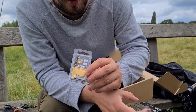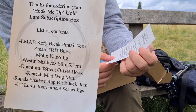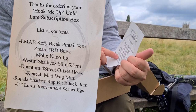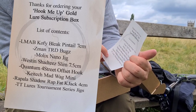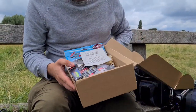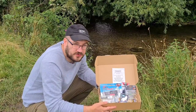So that is everything — let me just flip through the list: the LMAB Kofi Bleak Pintails, the Z-Man TRD Bugs, the Molix Nano skirted jig, the Western Shabtee, the Quantum Street offset hooks, the Key Tech Mad Wag minis, the Rapala Shadow Wrap Fat Jack four centimetres, and the TT Lures Tournament Series jig heads. That's my first box — I'm already looking forward to next month. Throughout this month I'm going to try and catch on everything in this box and make some videos so you can see it all in action.